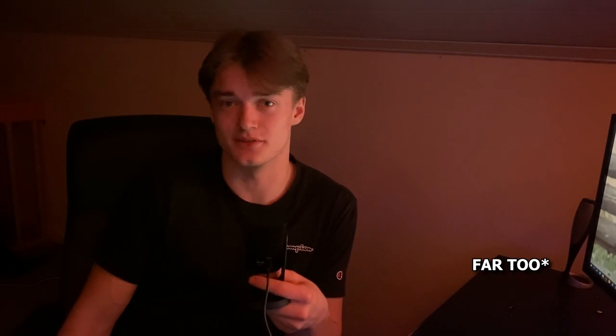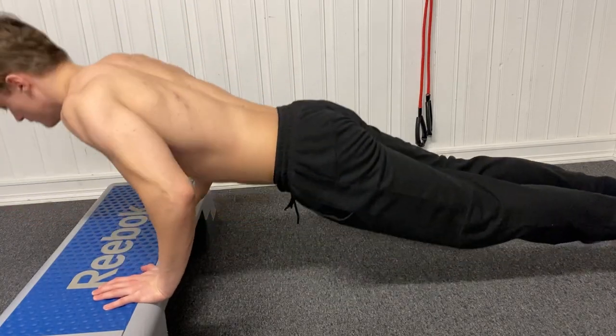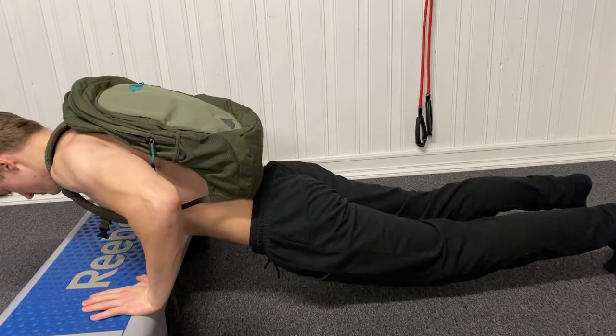Another exercise that also targets your lower chest is the incline push-up. I'm really not a fan of this exercise since it's too easy for me — I can use a bag but I don't like doing them, it just feels awkward. But you might like it; it's worth a try. It's also a great beginner exercise if you can't do a normal push-up yet.